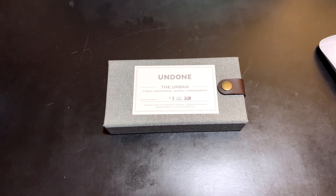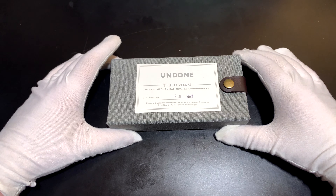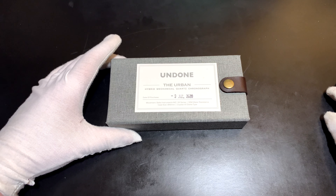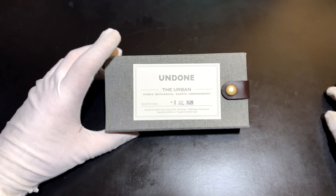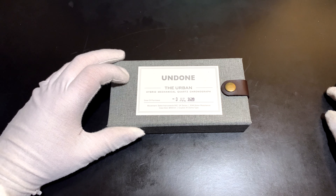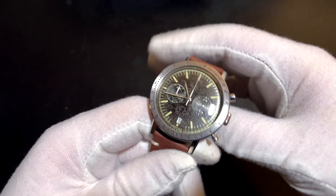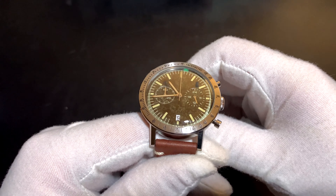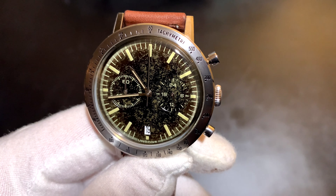Hey everyone, welcome back. I hope you didn't mind that new little intro I did there. I'm going to try to do some things a little more artistic, a little differently to showcase the watch I'm talking about in each video, so let me know what you think. I've been wearing this watch a lot recently, so I figured I'd give you guys a little update on how I feel about it, about a year into owning it. It's the Undone Tropical Chronograph. I'm going to keep this kind of quick — I just wanted to give you guys a little update, because I've kind of fallen back in love with it. I fell out for a little while, but now I'm starting to really see what I liked about it to begin with, and it's getting a lot more wrist time.